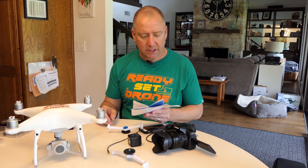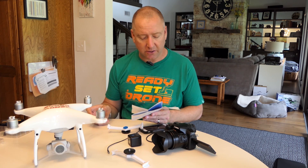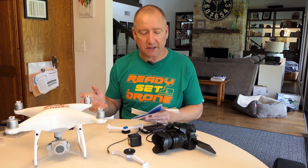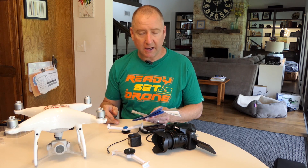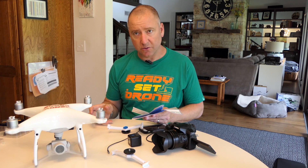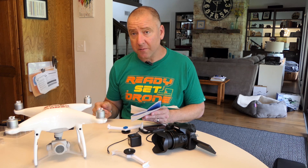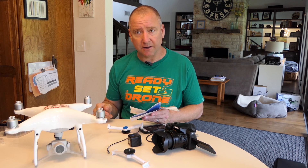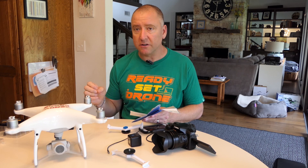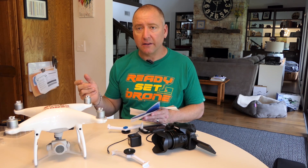The Lume Cube is a 1500 lumen LED. The color temperature is 6000 degrees Kelvin — I said 5600 earlier, but it's 6000 — which is in the sunlight range. It does 20 minutes of full run time on the full power setting, and it'll do more than two hours if you're using lower settings. It takes about 90 minutes to charge. It's waterproof to 100 feet, which is really awesome. It has two modes: a flash mode and a continuous video fill light or key light mode.